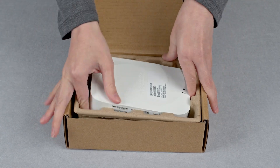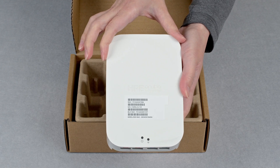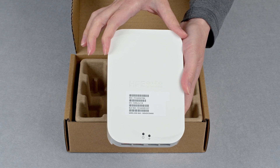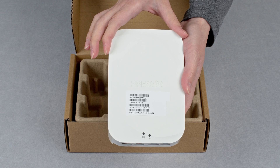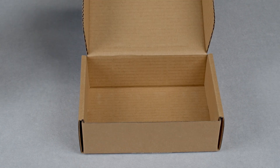Here's the access point. You will notice it's a little bit wider compared to the previous 500H series. It measures 105mm in width instead of 86mm. We will have a closer look at the AP later. There is nothing else in the box.